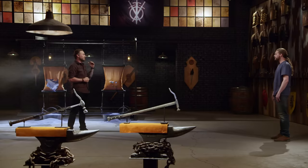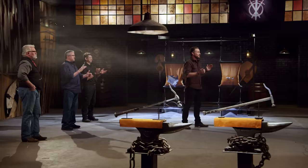Josh, you are the newest Forged in Fire Champion. You're going to be walking out of here with a check for $10,000. How do you feel? Amazing. I can't believe it. I can't even think of what to say — I'm just so excited. This is an amazing opportunity, and to come out of it knowing that I won is just huge.